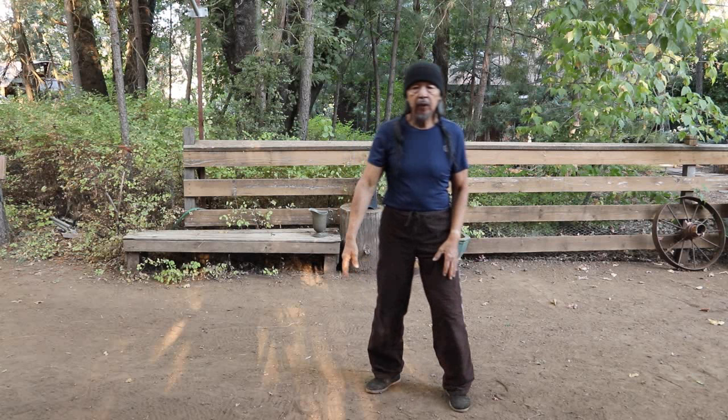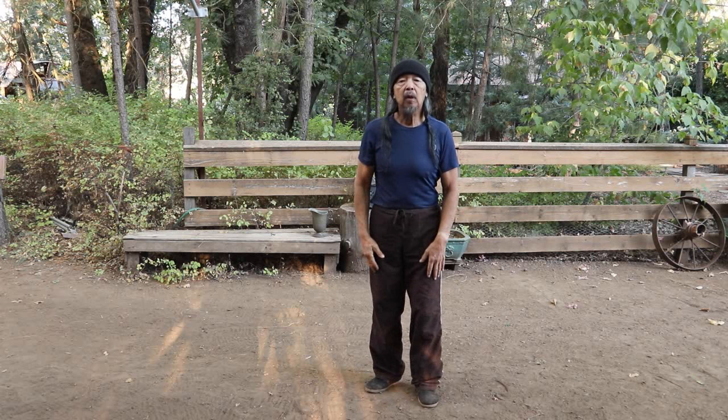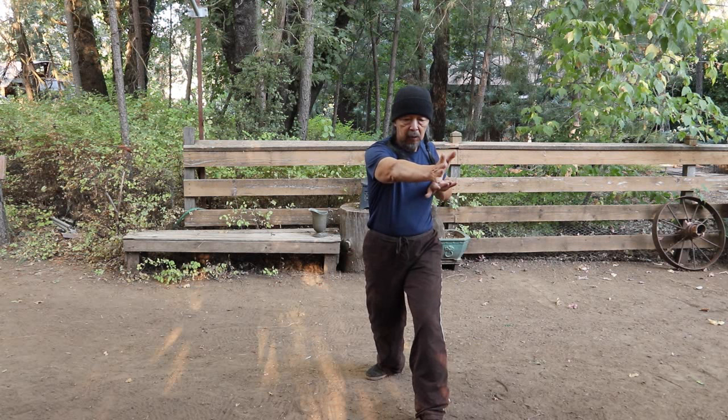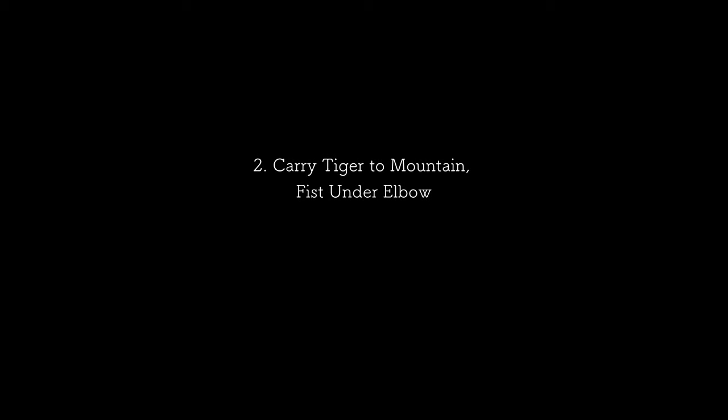A little bit of detail on how I'm generating the force of the punch. You can see it better from the frontal angle of the brush knee twist step. As I rock back and do the carry, you can see this fist comes around in a kind of a figure eight, generating the force.